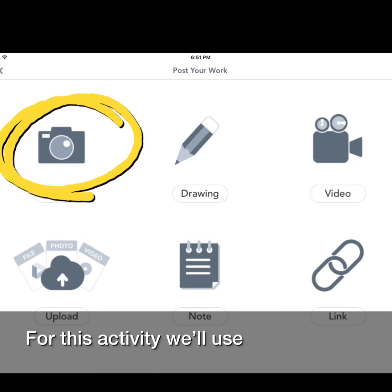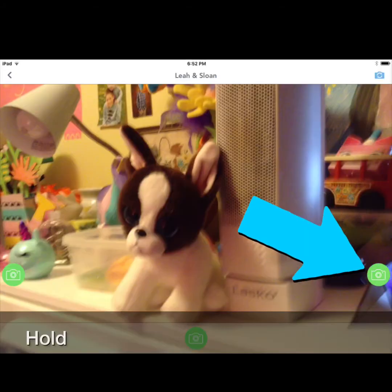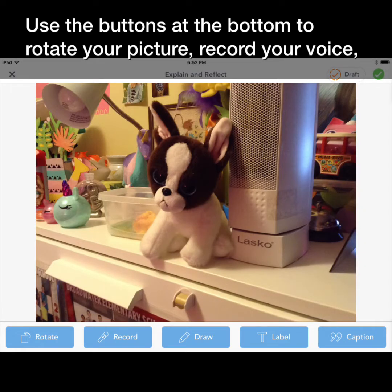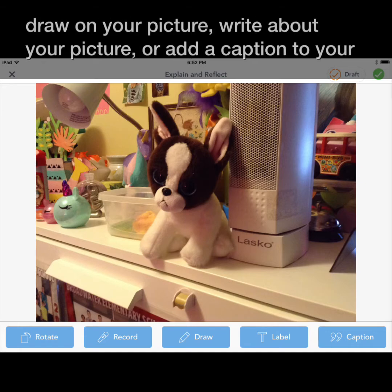For this activity we'll use the camera. Hold the camera to take a picture and press any of the green buttons. Use the buttons at the bottom to rotate your picture, record your voice, draw on your picture, write about your picture, or add a caption to your picture.